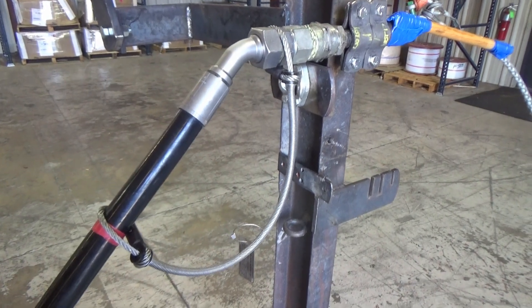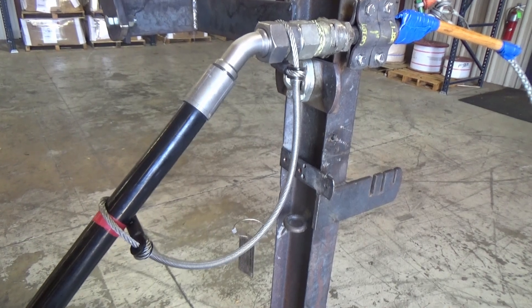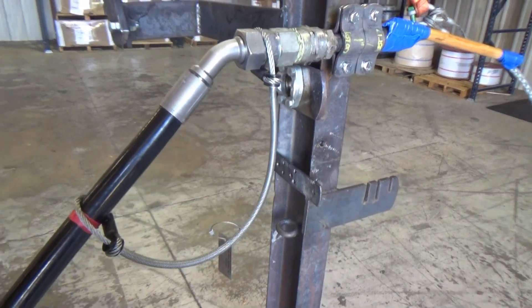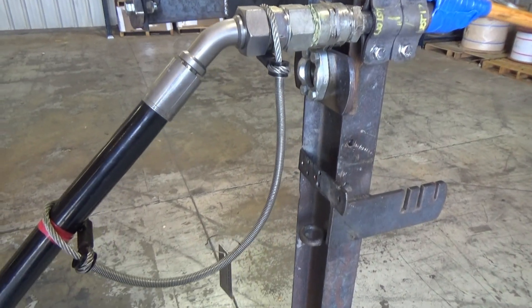Hello, this is Steve Beeson with American Ironworks. Today we're going to be testing our CC 516 cable choker on an inch and a quarter polydyne type hose. We'll be pressuring it up between 4 to 5,000 PSI.